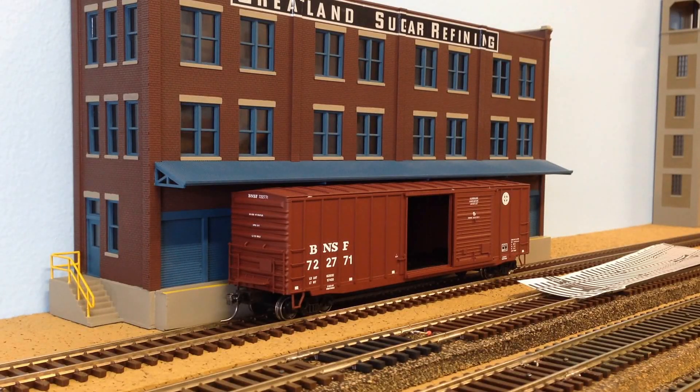Good morning everyone, BNSF 9382 here with a little video to get some more input on my industrial area. I haven't made any changes since my last video, but I did come up with a couple of options I want to run by you. I did not take the advice of using a computer program — I printed out some templates of Pico number six turnouts and want to give you an overview of the two ideas I'm kicking around.